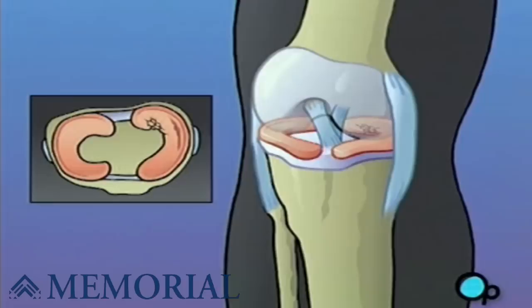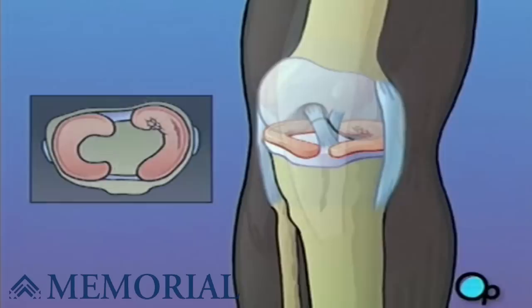Other symptoms include swelling, restricted movement, pain, and even the inability to stand on the affected leg.